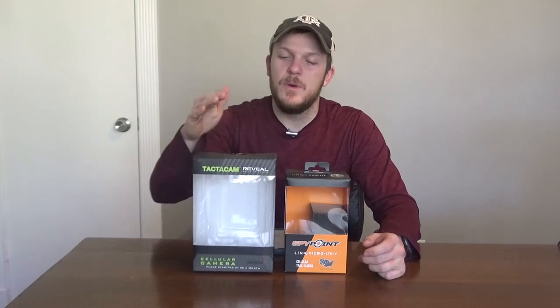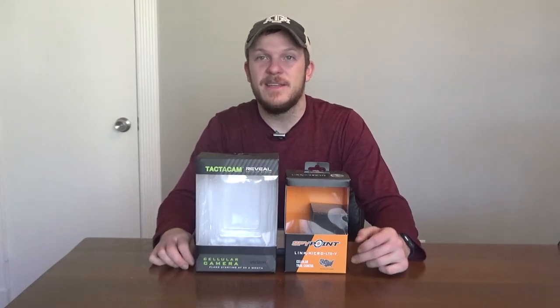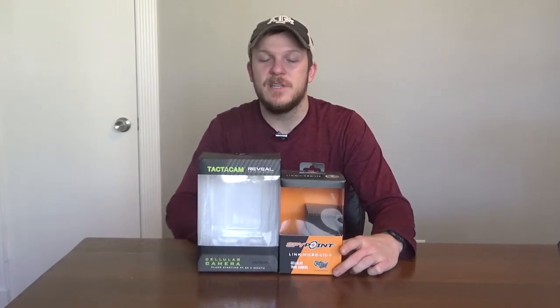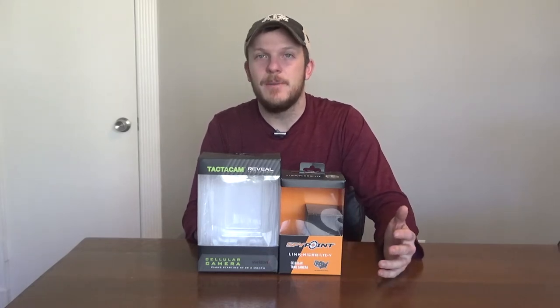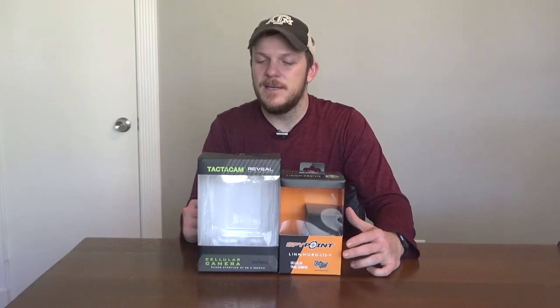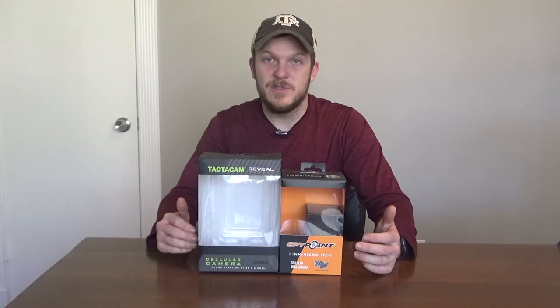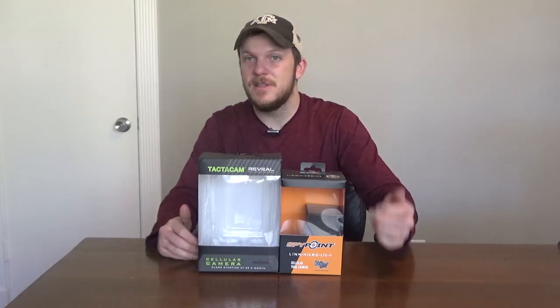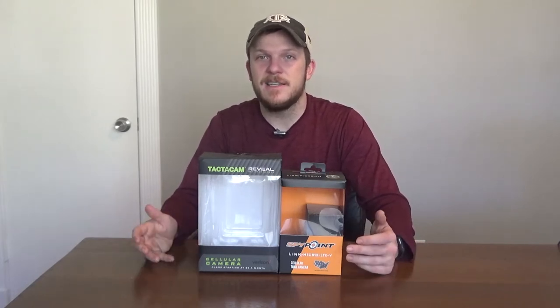Now for the cons. One thing I didn't like was the size of this camera — it was almost twice the size of the SpyPoint. Going in, I really thought that was going to be the downfall for the Tacticam; I just did not like the size. In the grand scheme of things it wasn't a deal changer, but I wish they could get it into a more compact version like the SpyPoint. The reason it had to be that big was it needed 12 batteries. Battery life was still pretty good — pretty similar to the SpyPoint — except you need 12 instead of 8, and when you've got to swap out 12 batteries that can get expensive pretty quick.